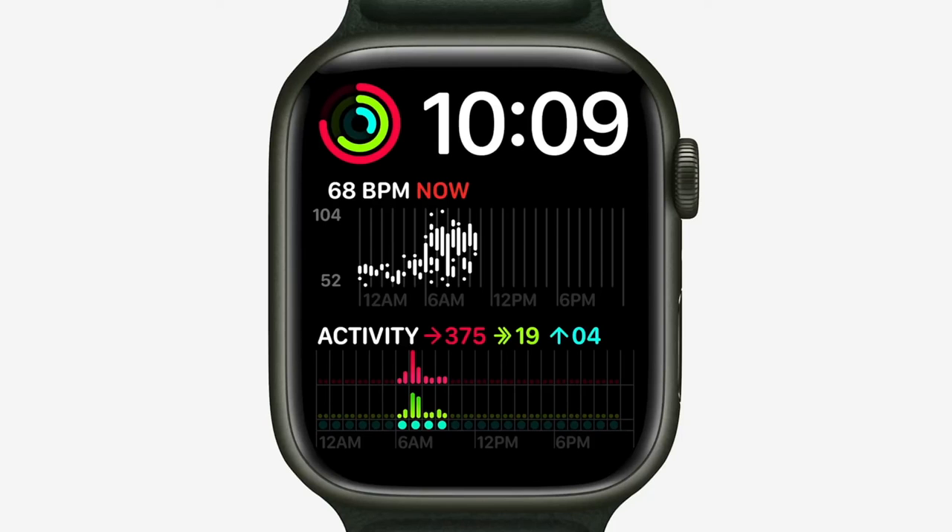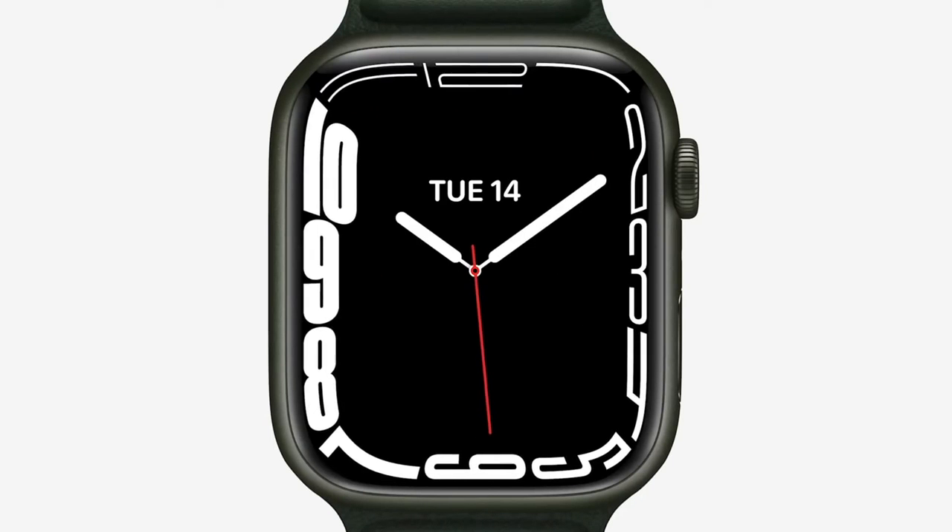Even though these watch faces are great, there's one small problem. Two out of the four watch faces are only available on the Series 7 Apple Watch. The World Timer and Nike Bounce are both available from Series 4 to Series 7, including the SE. But the Modular Max and Contour Faces are exclusive to the Apple Watch Series 7.